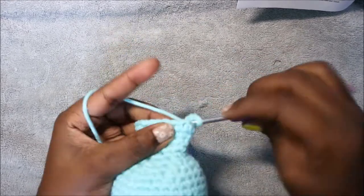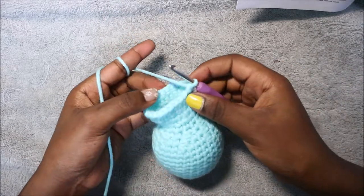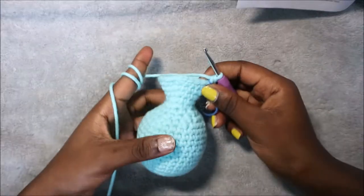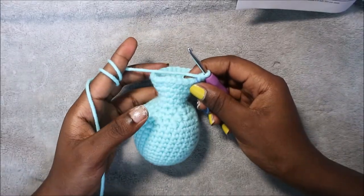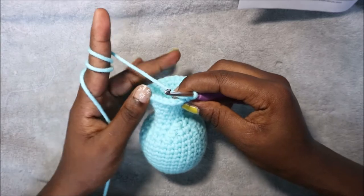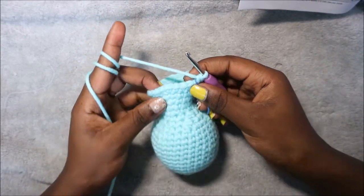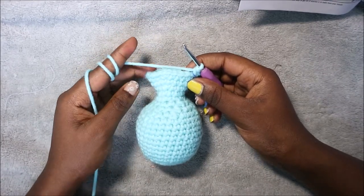Single crochet one, two, three, and then increase in the next stitch, and repeat all the way around until the end. After the 23rd row, in our next six rows from row 24 until row 29, we're going to do single crochet all the way around in each row for a total of 30 single crochets. I'll see you when you're done with the 29th row.